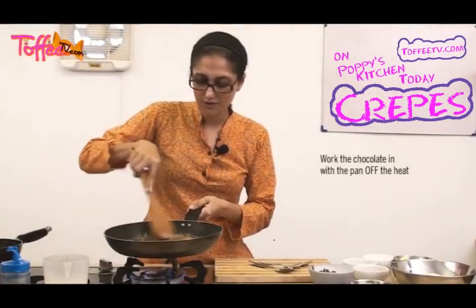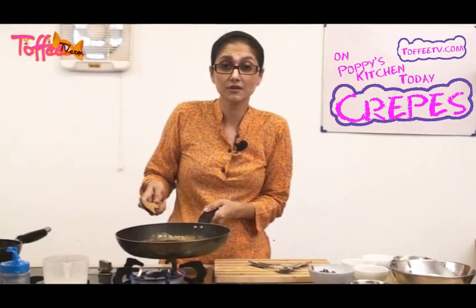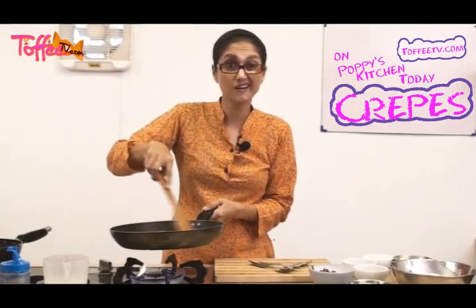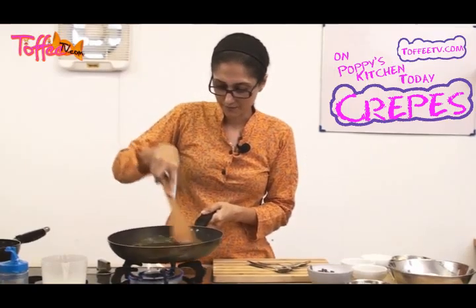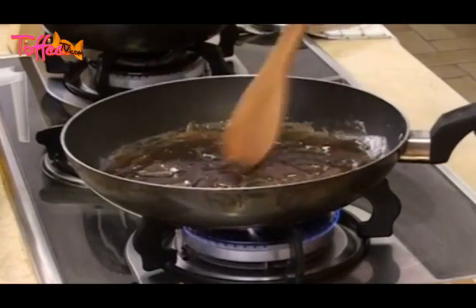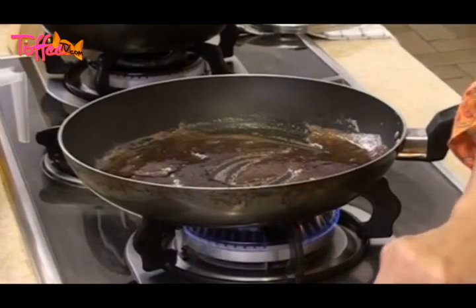Take your pan off the heat because the chocolate will start melting immediately and you want everything to work in. I tend to use cooking chocolate, but if you don't have cooking chocolate at home, you can use any other chocolate product you want — for example, a commercial chocolate bar like Dairy Milk, Kit Kat, or something like that. It's up to you. Once this lovely chocolate syrup is ready, let's add in a little bit more chocolate for fun.